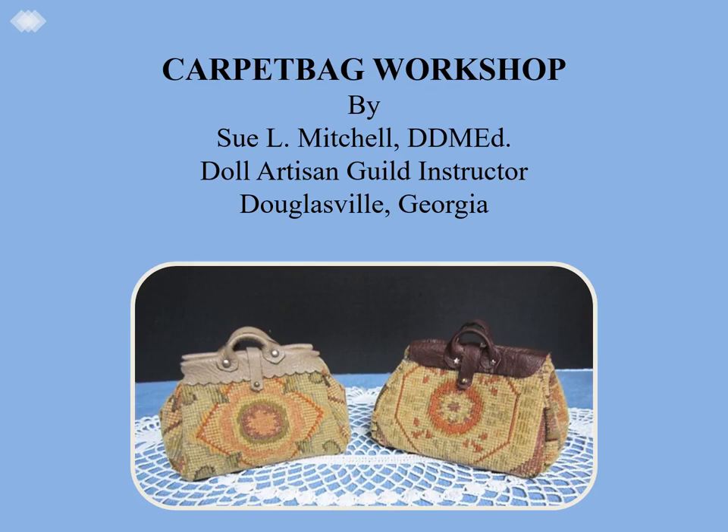Welcome to the Carpet Bag Workshop by Sue Mitchell. Sue is a traveling DAG instructor and doctor of doll making educator from Douglasville, Georgia. She teaches all aspects of porcelain doll making in her home studio, Sue's Doll Studio, and in other locations around the world. Sue is also the sales room manager for DAG conventions.